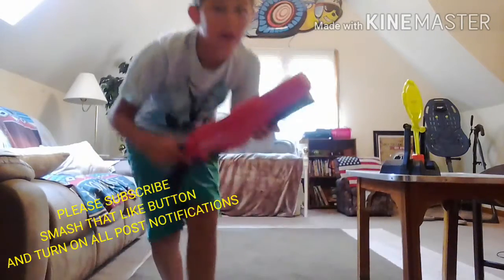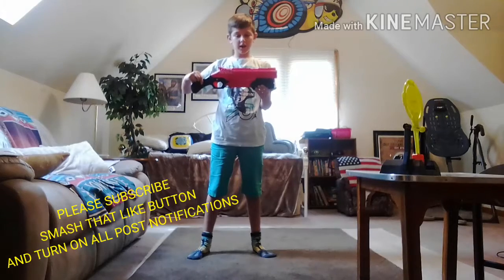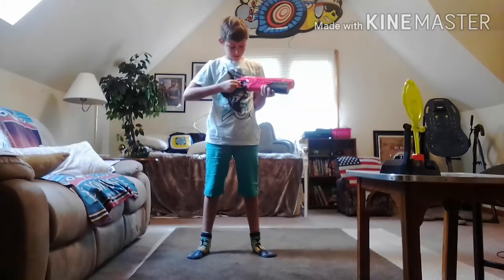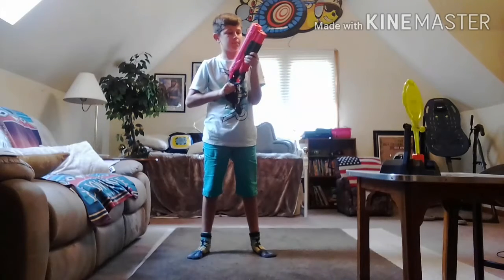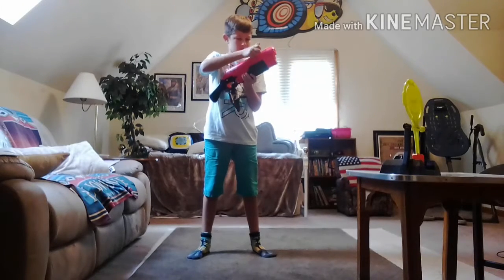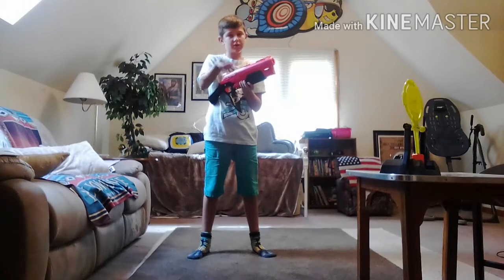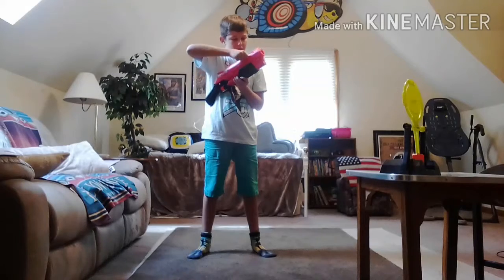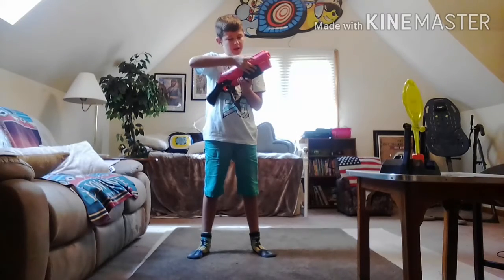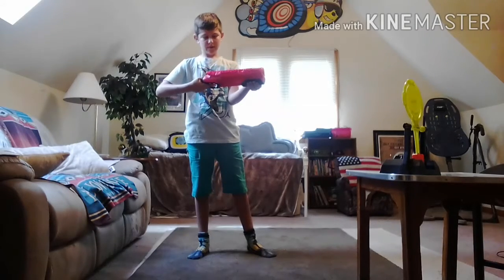Today I will be reviewing the rival shotgun. It has a safety right here, it's a pump action, and it holds eight rounds. I will be using three to test it because it would take too long otherwise. It has a good grip at the front and the back — I would say it's a pretty good gun.